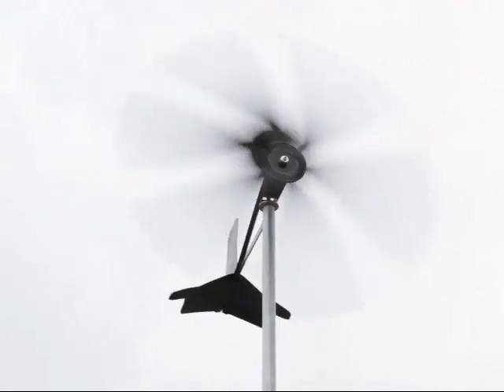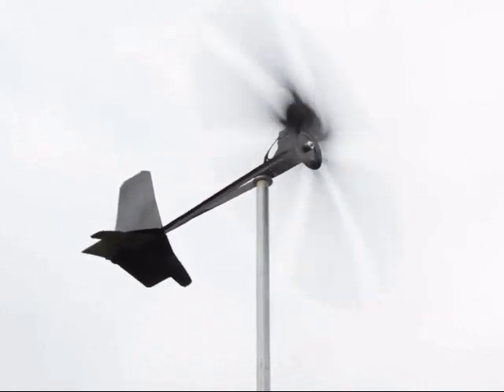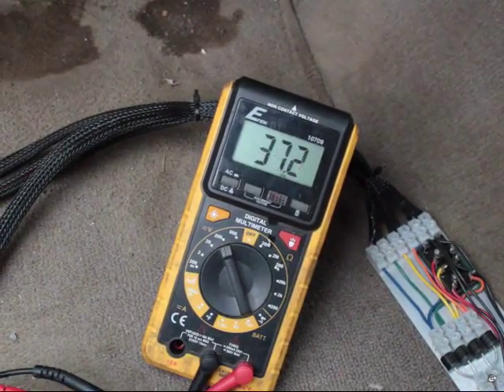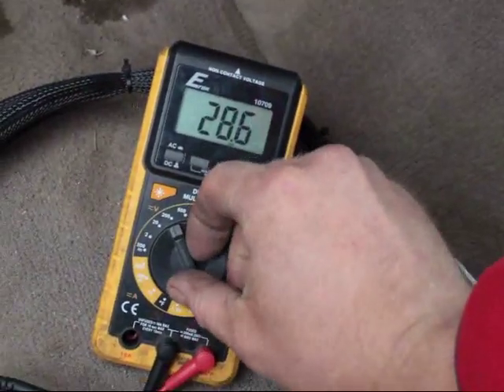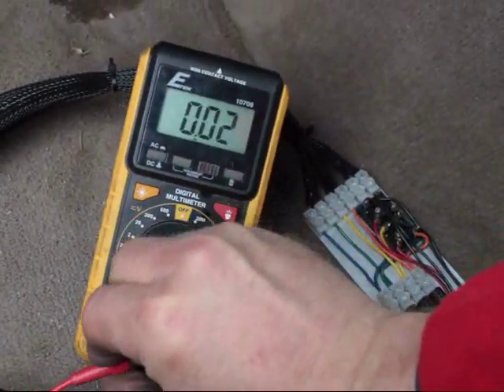It did fairly well. The belt tracked well on the pulleys, no odd noises, and it was really well-balanced. It was raining, so I stayed in the car. I ran the wires right inside, and it hovered right between 20 and 40 volts DC, and the current was right at a little under an amp, which I knew it would be just from having tested the motor beforehand.